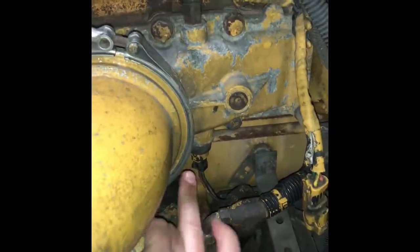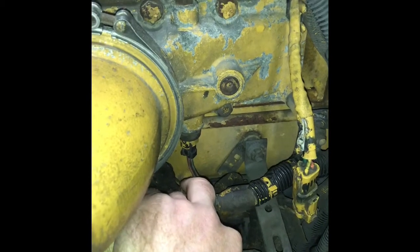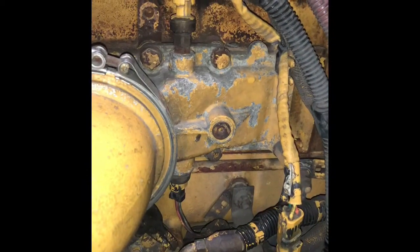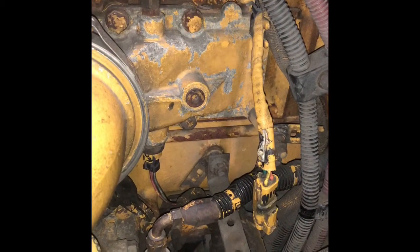It's for the ABS system and the traction control system. Here you have an intake manifold air temperature sensor, which tells you the temperature of the air going into the intake. Here you have an intake manifold pressure sensor — it tells you the amount of pressure that is going into the engine.